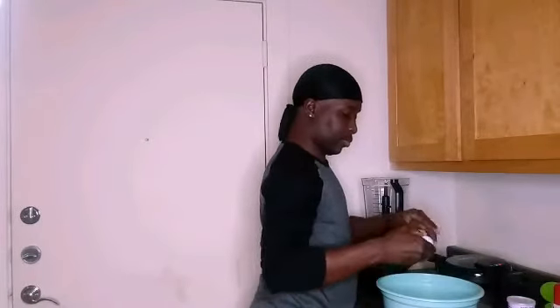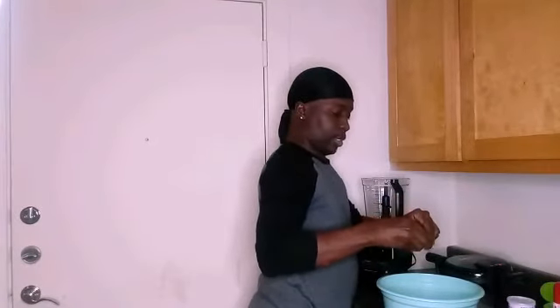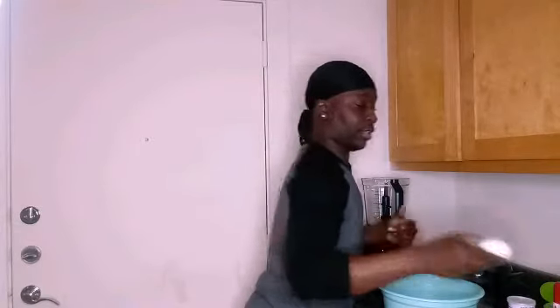I'm going to start first by cracking my four eggs. I'm really enjoying doing Keto — I feel a lot healthier.